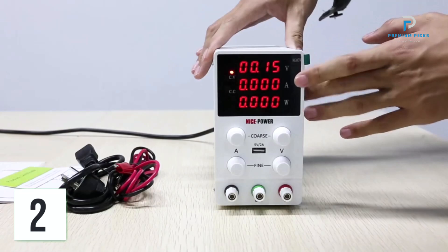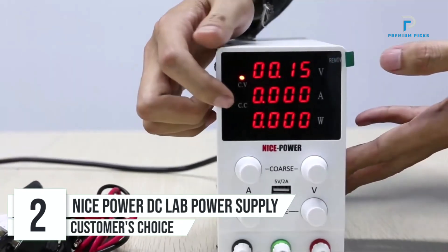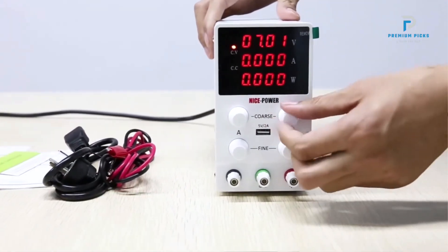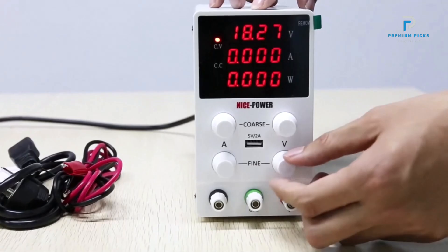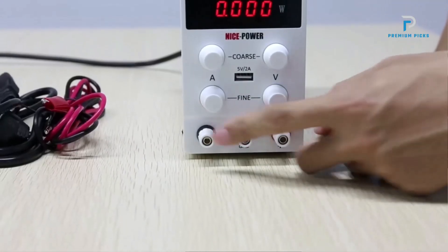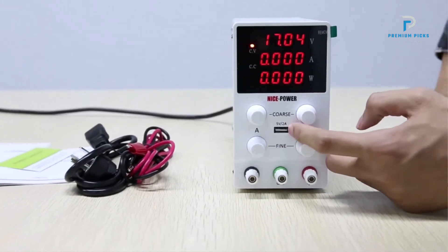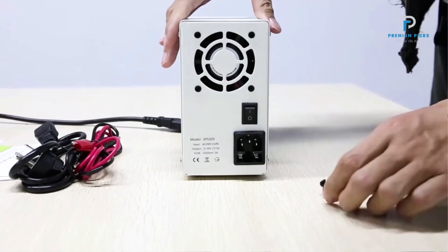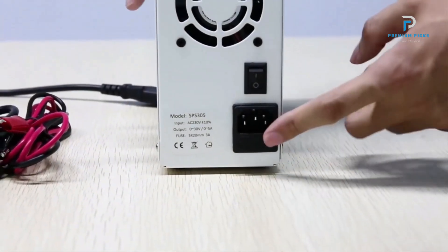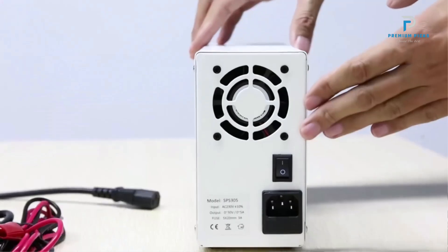Number 2: NICEPOWER DCLAB Regulated Power Supply. The NICEPOWER DCLAB Regulated Power Supply is a high-precision, low-ripple device designed for various laboratory and industrial applications. With its advanced features and robust build, it ensures reliable performance and versatility. The NICEPOWER 30V 10A DC power supply boasts a high accuracy of 0.01V and 0.001A, ensuring precise output, and its low-ripple characteristic ensures a stable DC output.